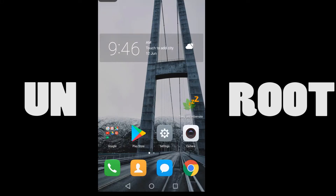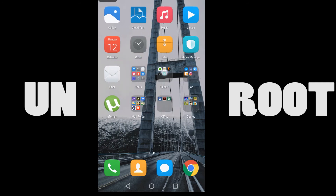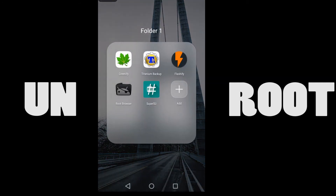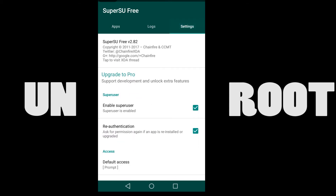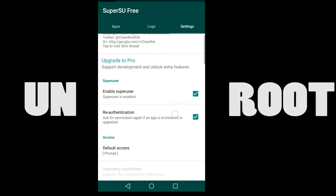If your device is rooted, SuperSU is already installed. Just open the SuperSU app and you will find the granted apps, logs, and especially the settings. Go to settings, scroll down, find the 'Full Unroot' option, and just click it.